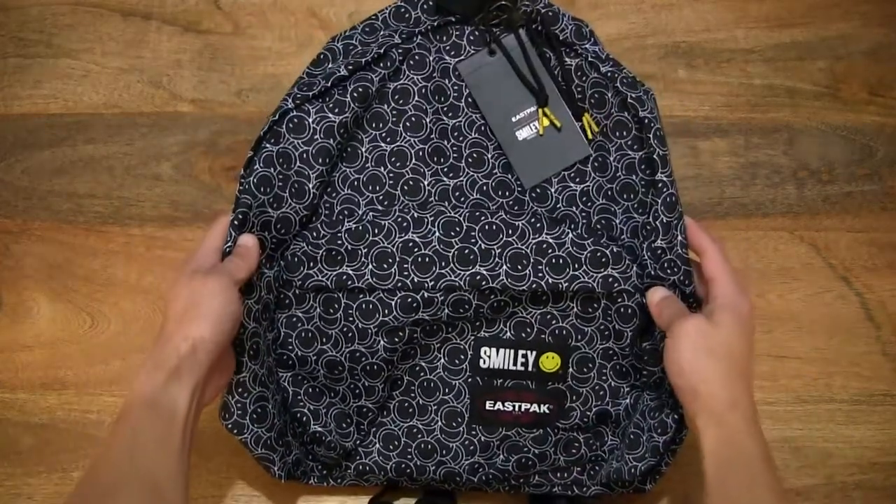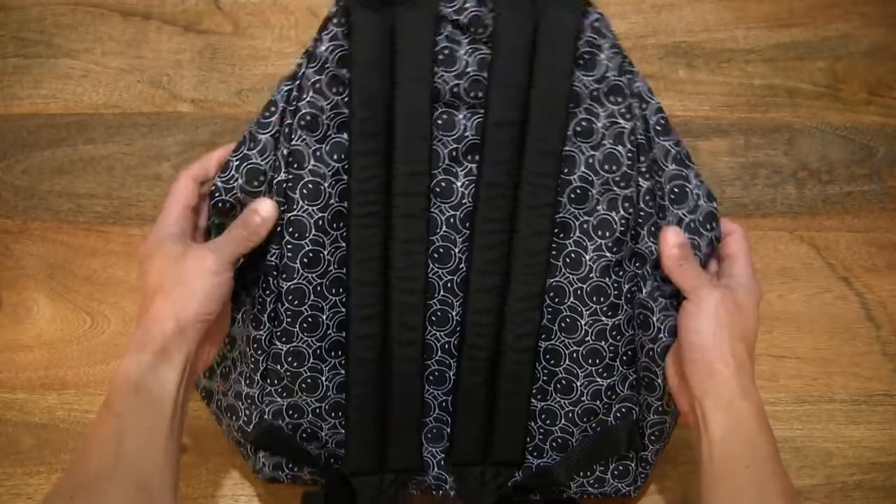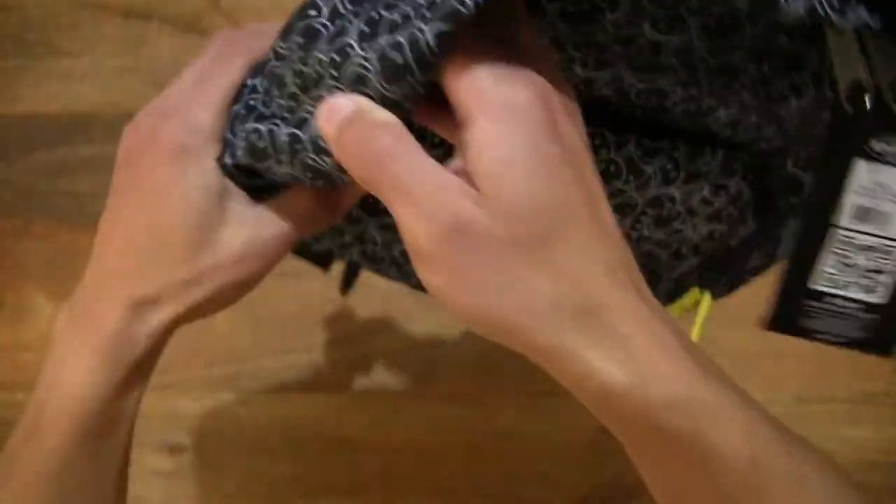This is an East Pack Padded Packer backpack or daypack. Taking a quick look around the backpack, you can see that it is covered with hundreds if not thousands of smileys as part of its design.